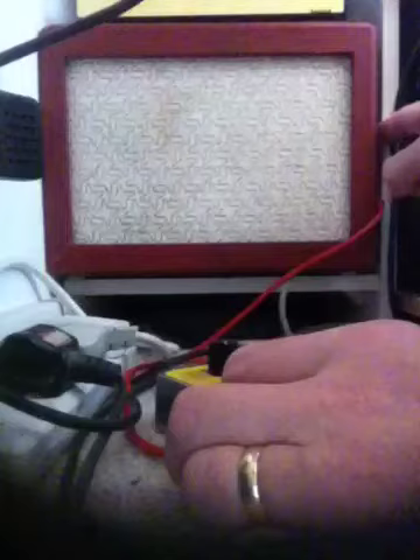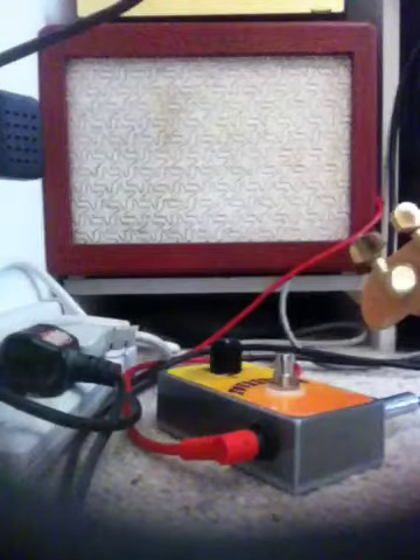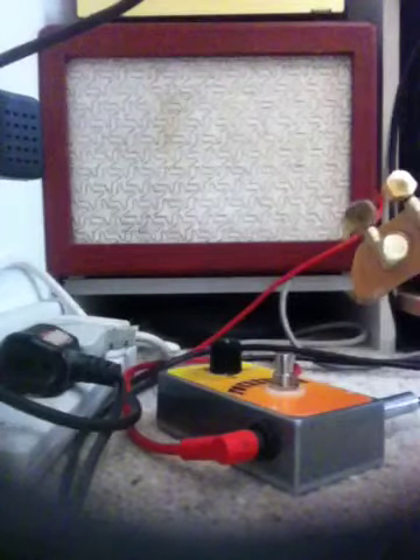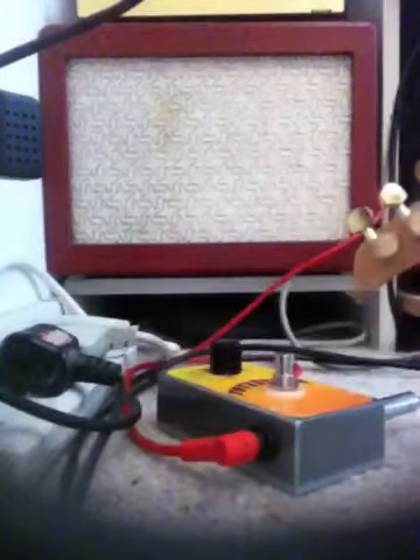I'll give you a dry signal first. I'll just turn the amp up a bit. And a bit of dry signal. Switch the pedal on.